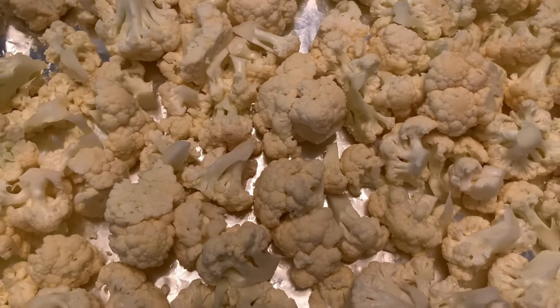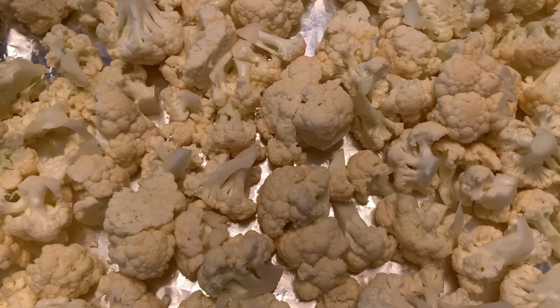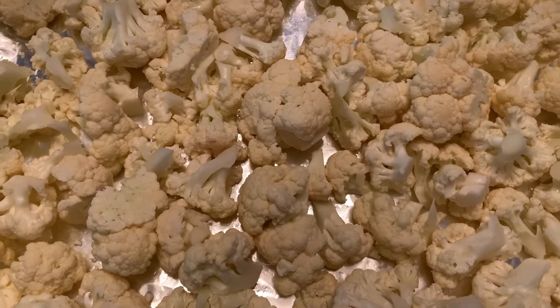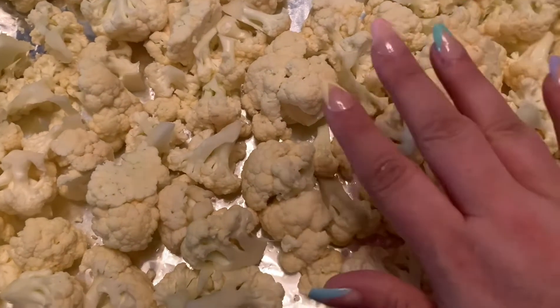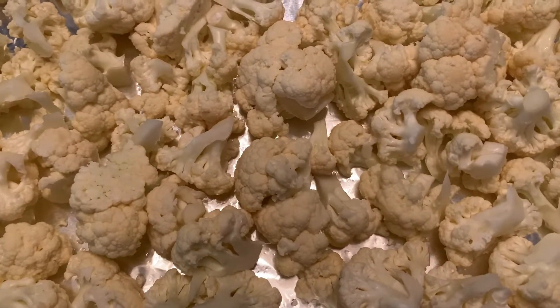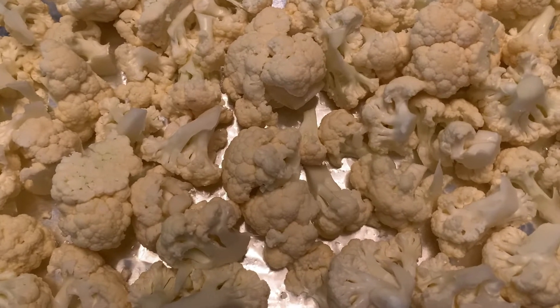You can put it on a baking sheet and you want to preheat your oven to 350, then you're going to cook it for about 25 to 30 minutes depending on your oven. Go ahead and roast this dry — don't put anything on it, and then when you're done you are going to put your sauce on top of it.